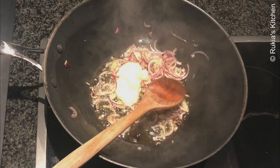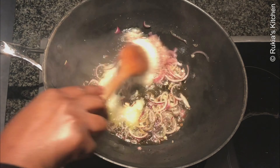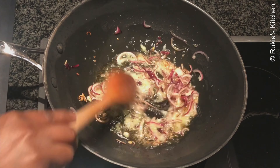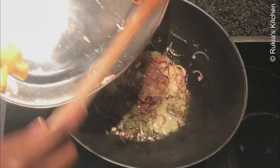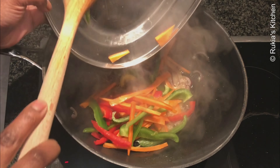Once the onion starts turning color, add 2 tablespoons of ginger garlic paste and give it a quick mix, followed by the carrots and bell peppers. Continue stirring, then cover to let them cook until soft.